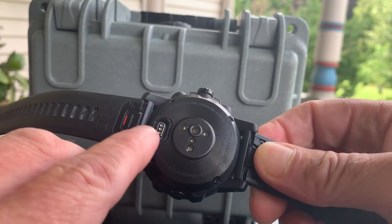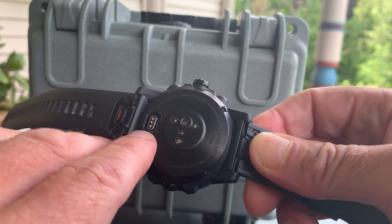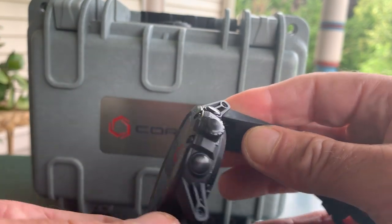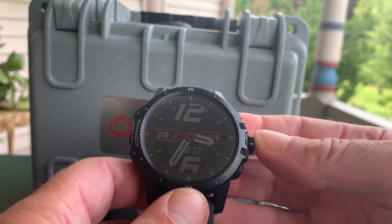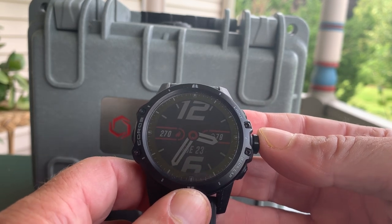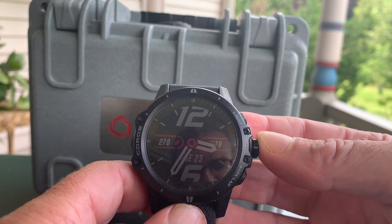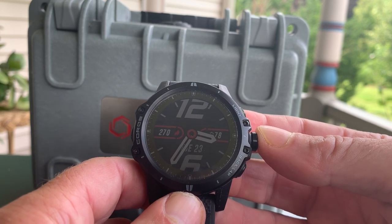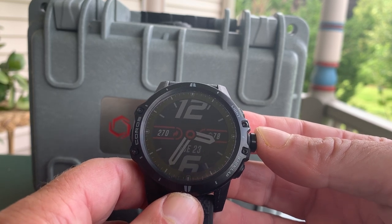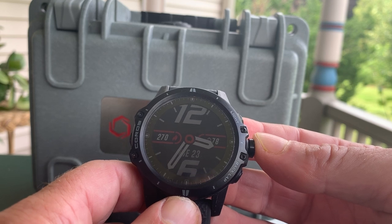The charging port is here, and you can charge on the run. Not that you would need to, because one of the key features of the Vertex is its amazing battery life. The spec is 60 hours, and I've been able to confirm multiple times that you'll get at least 57 to 60 hours in best mode with wrist heart rate running concurrently. It's really an amazing battery life.